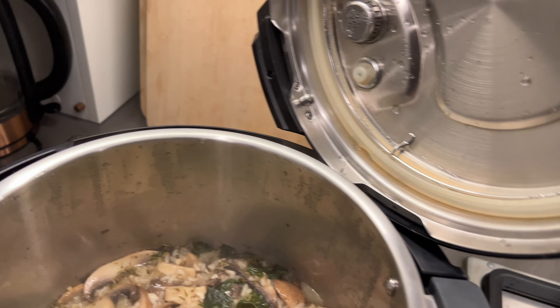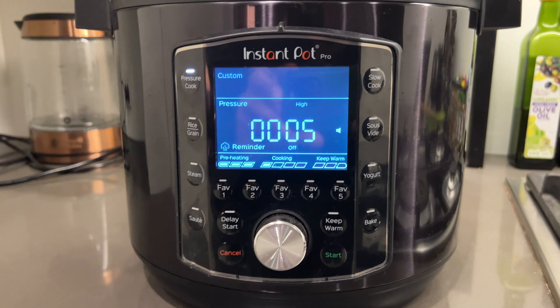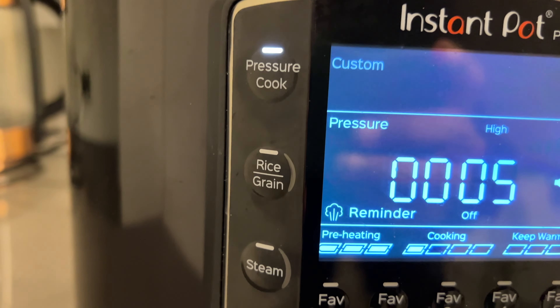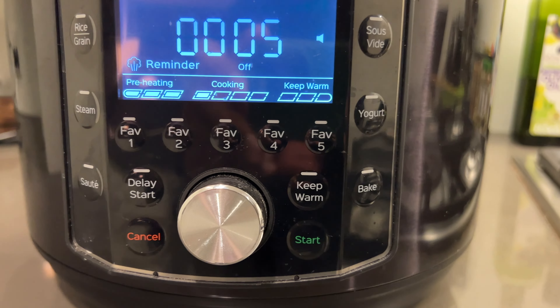Another really nice feature on this newer model are the slots placed on either side — left and right — at the back. When you open the lid, people must have found it a nuisance figuring out where to put it while sautéing or when cooking is complete. They've designed two slots at the back so you can rest the lid on either side. I find it super convenient because I've got quite a small kitchen and not much surface area, so it's completely out of the way.